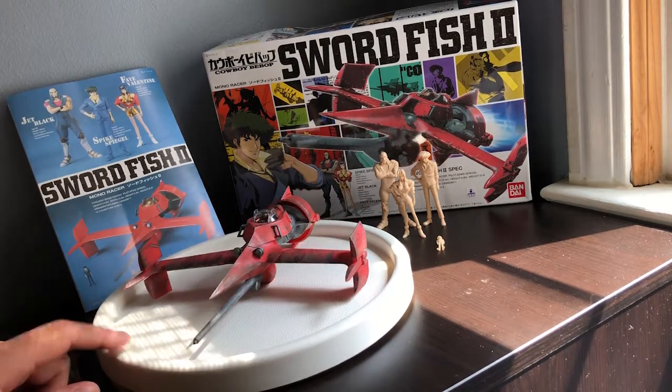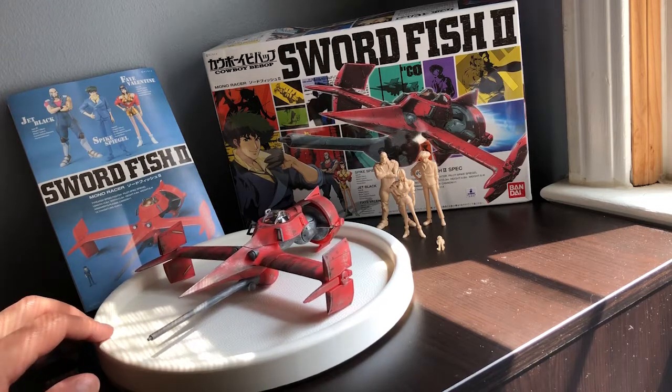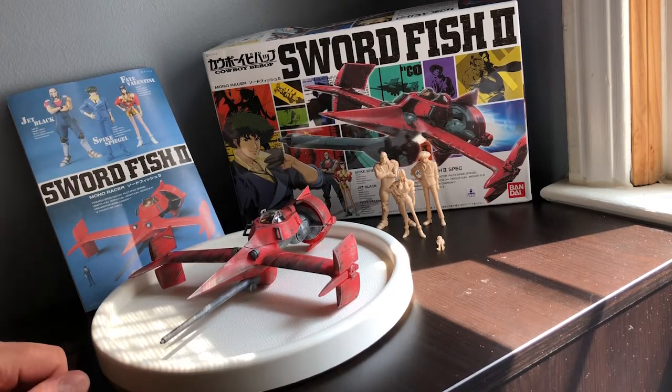This build is a little bit more tricky than some Gunpla. There's a little bit more going on and it's just overall a different build. One thing that makes it pretty unique is that the wings do fold just like in the anime, so let's see if I can go ahead and show you guys that before I jump into the weathering process.